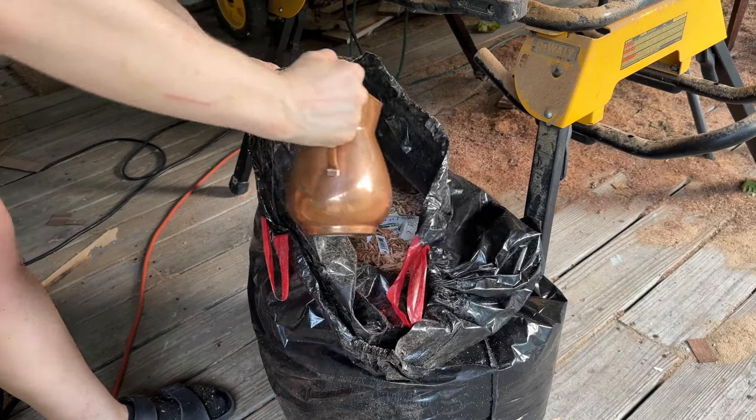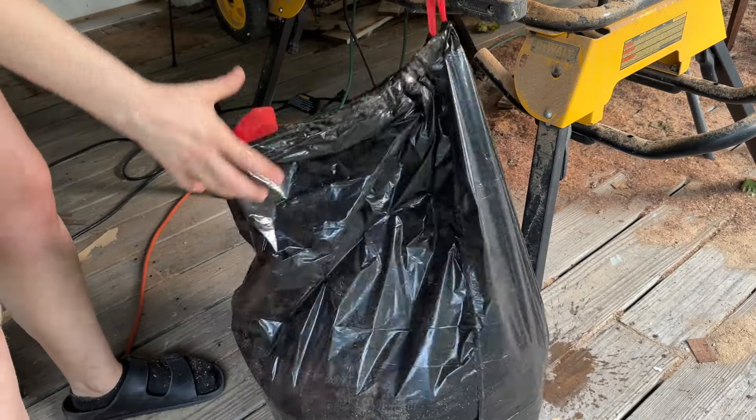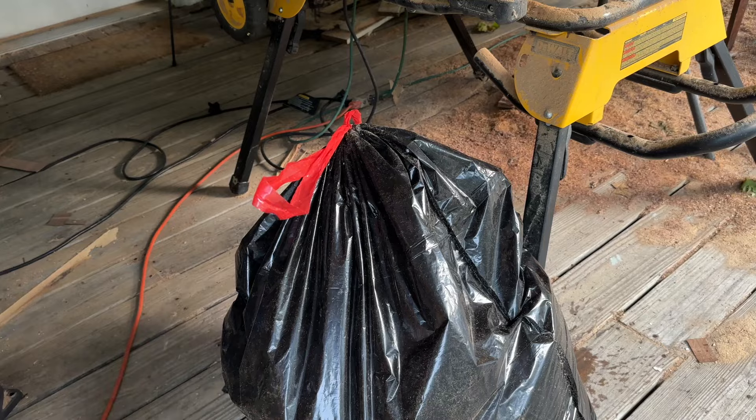Another hack: if you have a bunch of sawdust at the end and you're worried about it spontaneously combusting and setting your house on fire, just add some water to it in the bag like I do here, then bag it up and put it in your trash can.